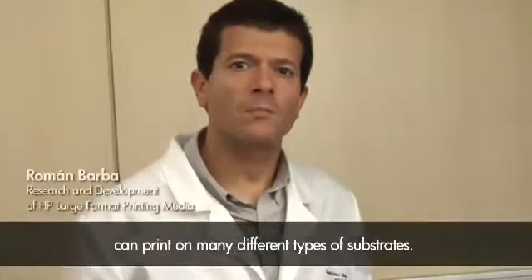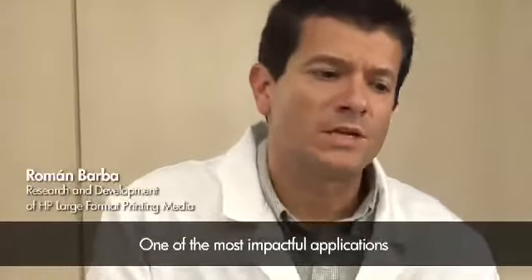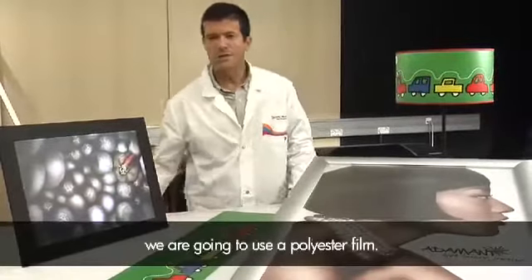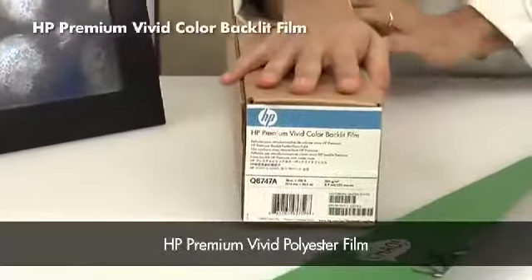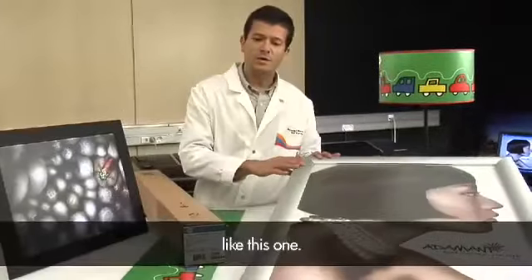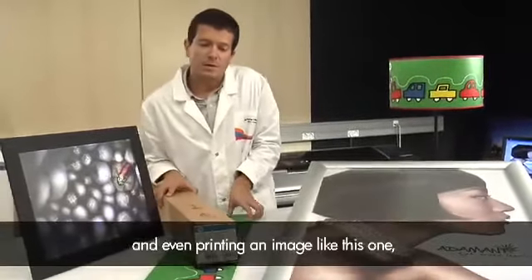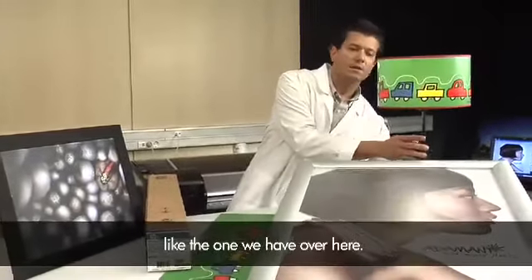The HP DesignJet Z5200 printer can print on many different types of substrates. One of the most impactful applications is lightboxes. For this type of application we are going to use a polyester film — the HP Premium Vivid Polyester Film — which allows us to generate elegant and large lightboxes like this one. We can also do smaller lightboxes, and even print an image to generate a lampshade like the one we have here.